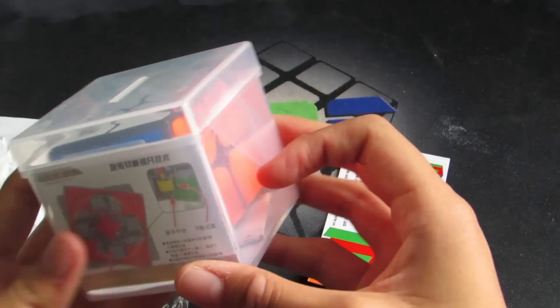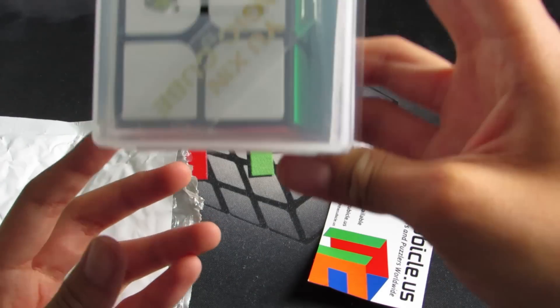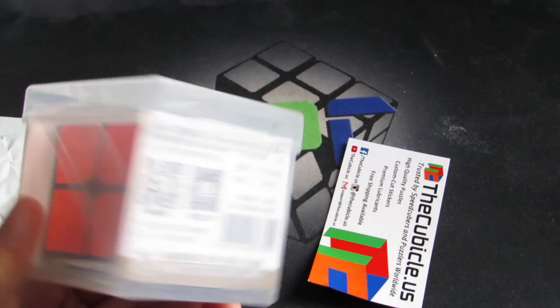They just randomly sent me a YuXin 2x2. Is this a new one or is this the same old YuXin 2x2? What? Okay, hold on.